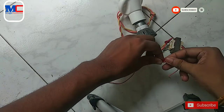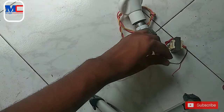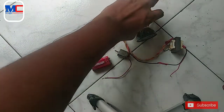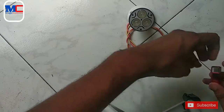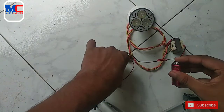We don't have to connect with the transformer. We don't have to connect with the DC voltage. We have to connect with the motor and the circuit.